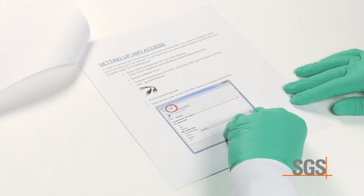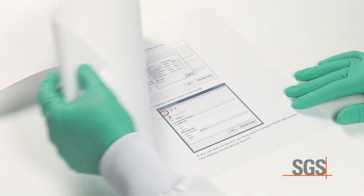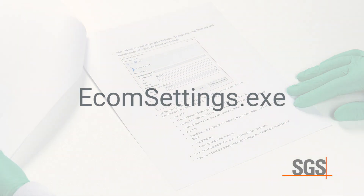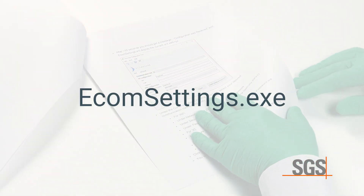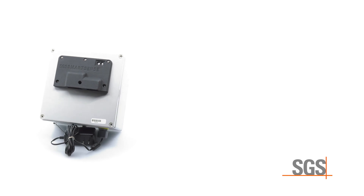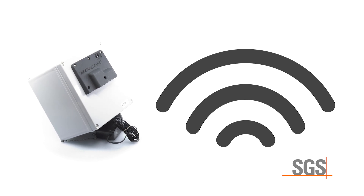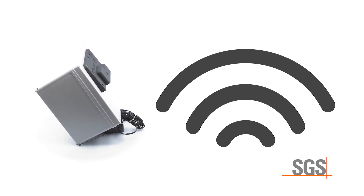For Wi-Fi access, follow the instructions in the SmartSense Connection Manual enclosed with your unit to change the connection parameters with the Ecom Settings program. The SmartSense unit will then, and on each subsequent occasion, connect to the server via the Wi-Fi network. Within 5 minutes of setup, the first data point readings are transferred.